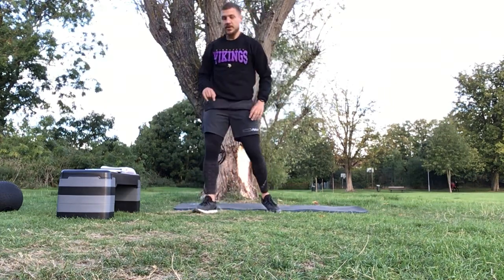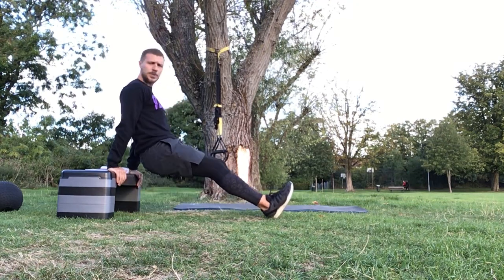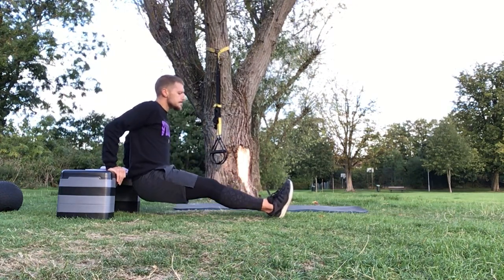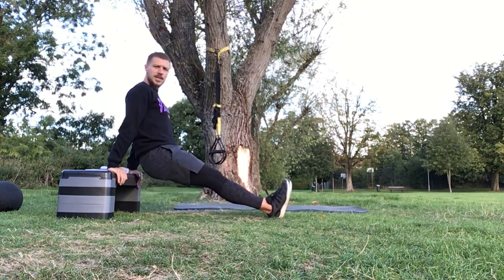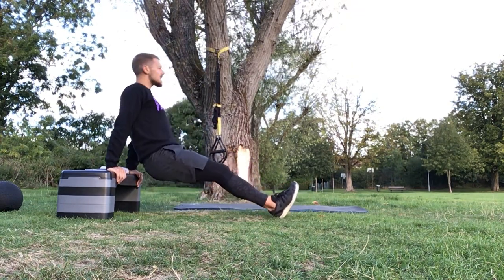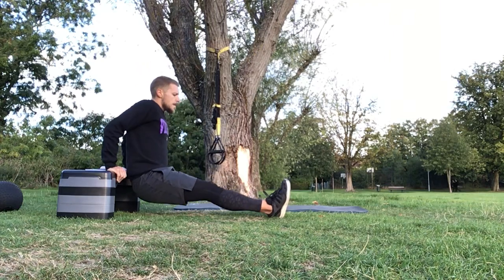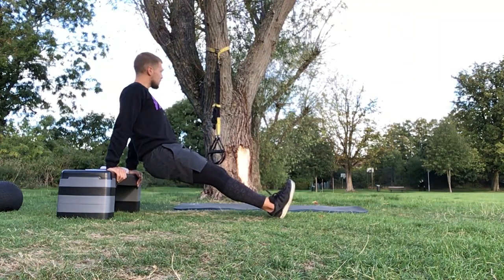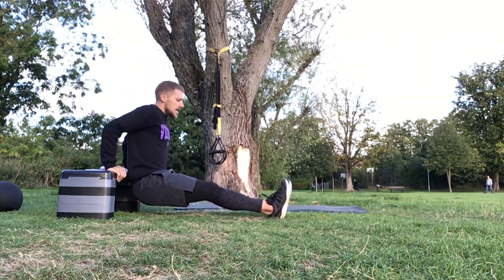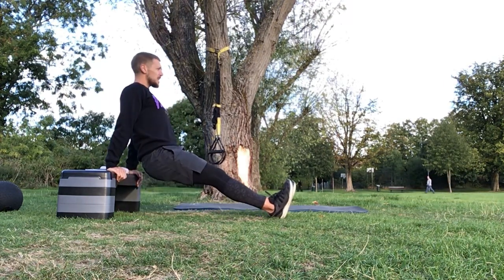Dips - get set, ready for those dips. Let's go. Up to the top, squeeze at the top, control as you go down, drive it up. Aim to keep your bum nice and close to that seat as you drive up and back down. Try not to push yourself away - you don't want to come into this angle here. You're looking at bending the elbows and driving and squeezing at the top. For side planks, you've got options: on your knees for the easier option, or on the toes, or add a rotation, or dropping the hips down and up.